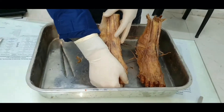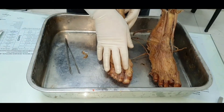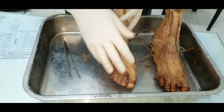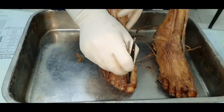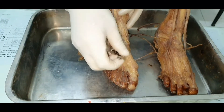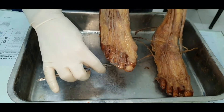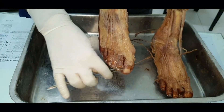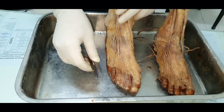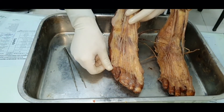The cutaneous nerve supply of the dorsum of the foot: all of it is by the superficial peroneal nerve, except the first interdigital cleft — where you hold your slippers — which is by the deep peroneal nerve. The nail beds of the medial three-and-a-half digits are by the medial plantar nerve, and the lateral one-and-a-half digits' skin is by the lateral plantar nerve.